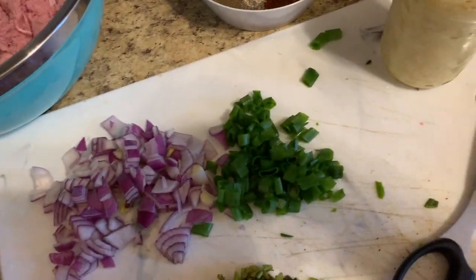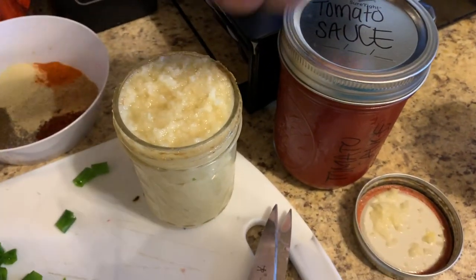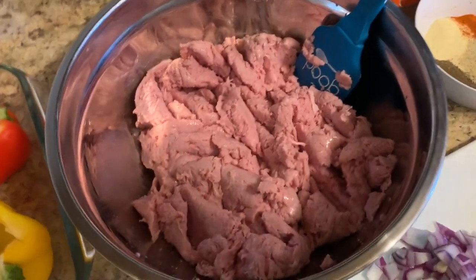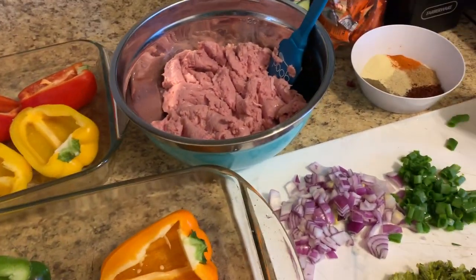I know we're not supposed to use tomato sauce on keto, but we can — just not excessively, and that's exactly what I'm going to do. So I'm just going to put a little tiny bit to give it enough flavor so it's not dry, even though ground turkey isn't really that dry. I'm going to show you how I do everything.